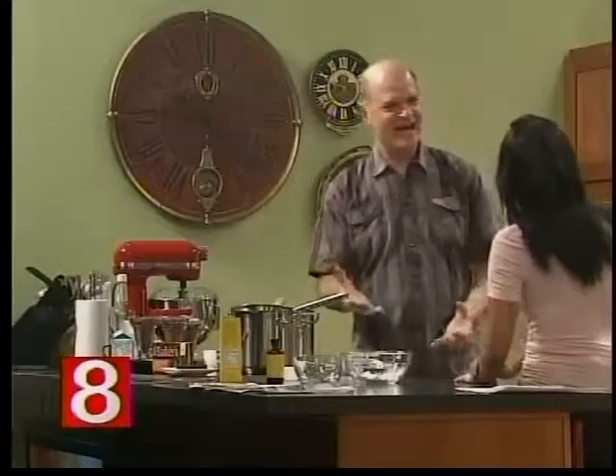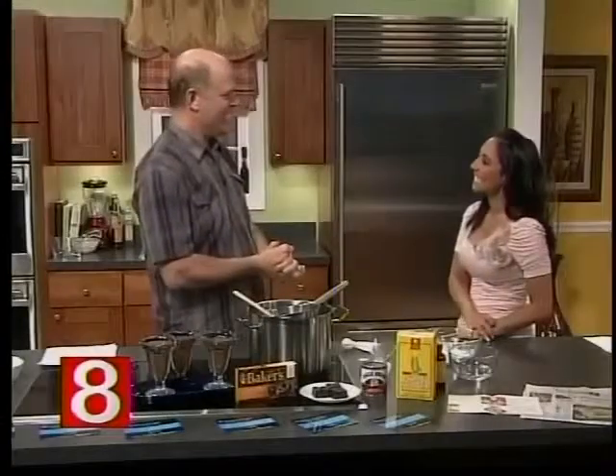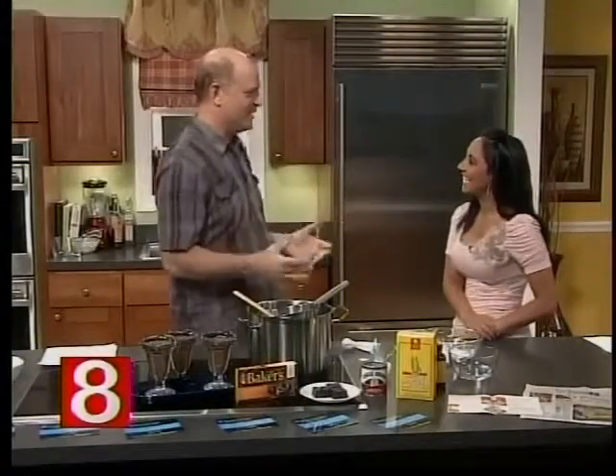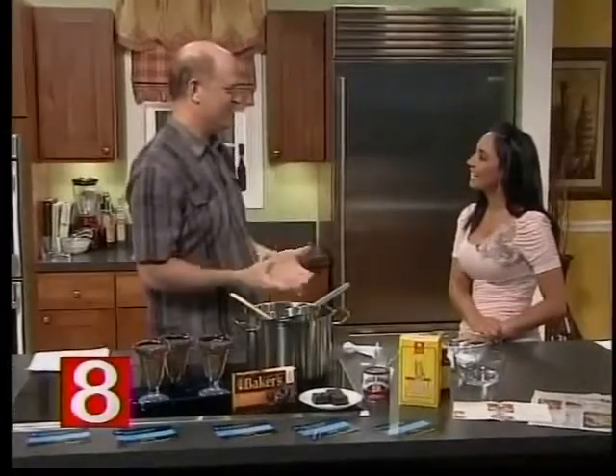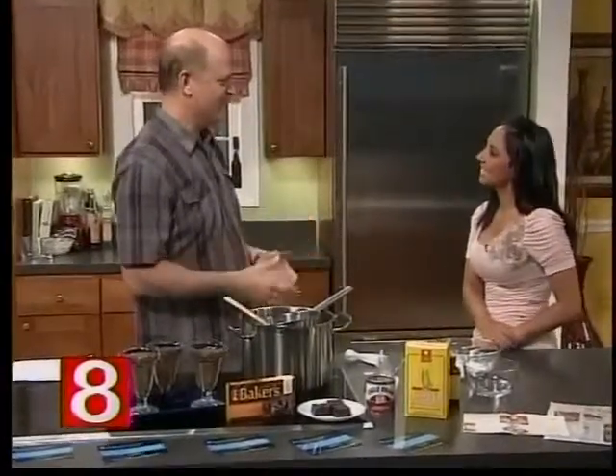So I guess your mom made pudding a lot for you and it was so good. She did. I love the skin on the top — that's what I like too, when it cools off a little bit. And I was in a diner a couple of weeks ago and the lunch special came with chocolate pudding, or any pudding, and I chose chocolate pudding. And it brought back such memories.